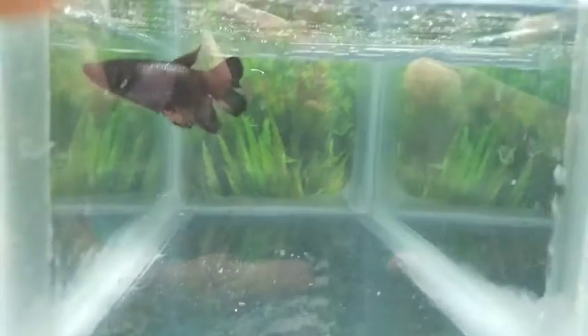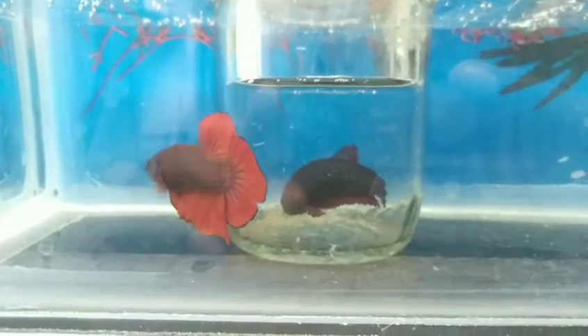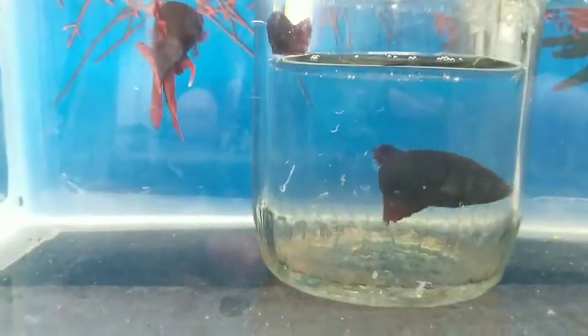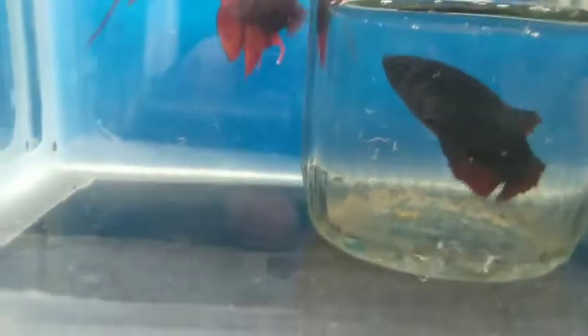Next, look at this butterfly betta. This is a blue butterfly betta. This is a pair of female betta. Next, look at this placard betta pair — breedings, male and female. Two red color pairs. Next, look at this breeding update.